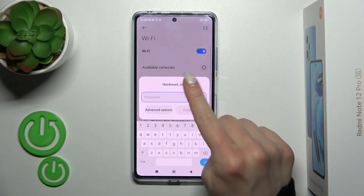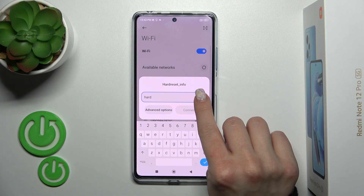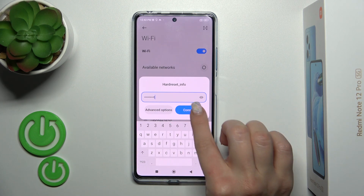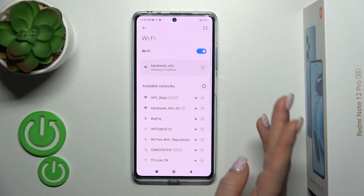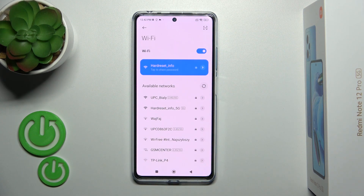To connect, just select the network and enter the password. If you want to see the password, click the eye icon. After that, tap Connect, wait a couple of seconds, and now we can see that our device has connected successfully to this network.